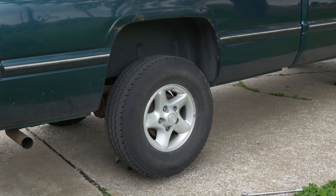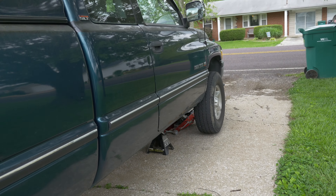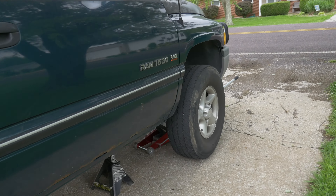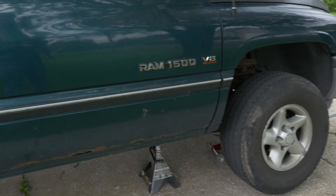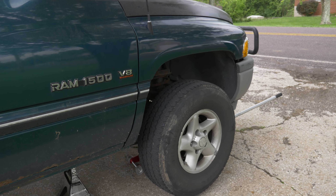As you can tell, it's a little jacked up. I am actually going to be doing a tire rotation because this truck hasn't had one done since I got it, and it's been 13,000 miles since I got it.